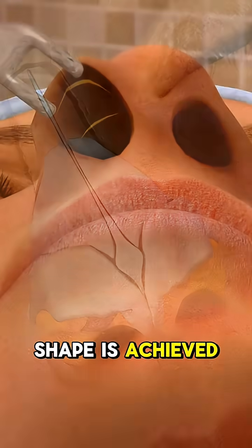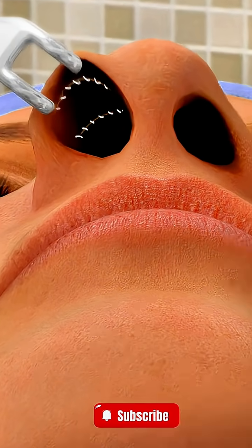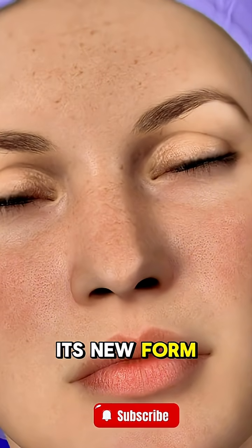Once the desired shape is achieved, the skin is carefully re-draped and the incisions are closed. A splint is placed on the outside to help the nose heal in its new form.